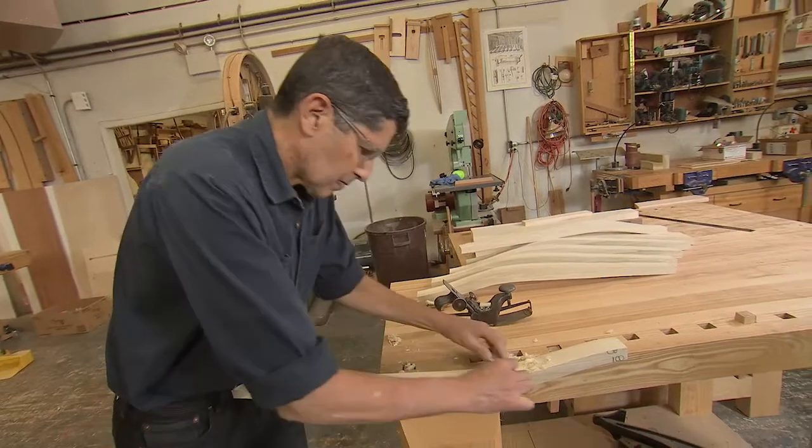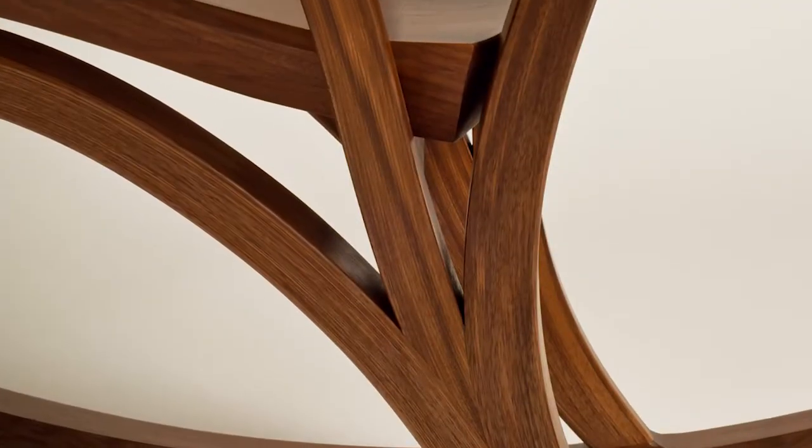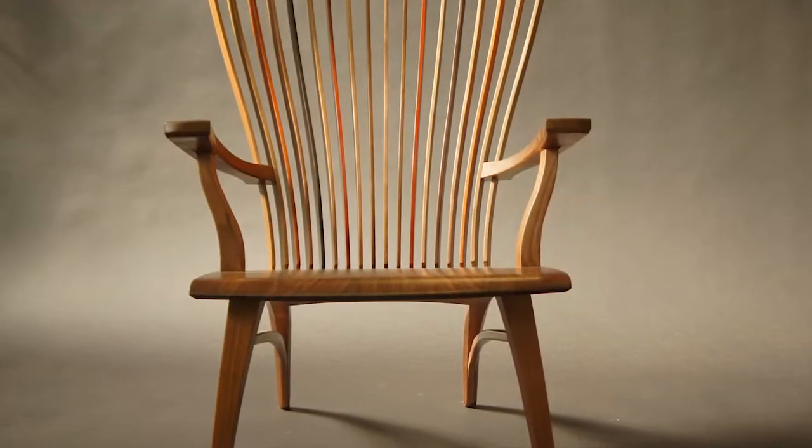Jeff Miller is a furniture designer and craftsman known for beautiful chairs with sweeping curved lines, and he teaches the craft to aspiring furniture makers.